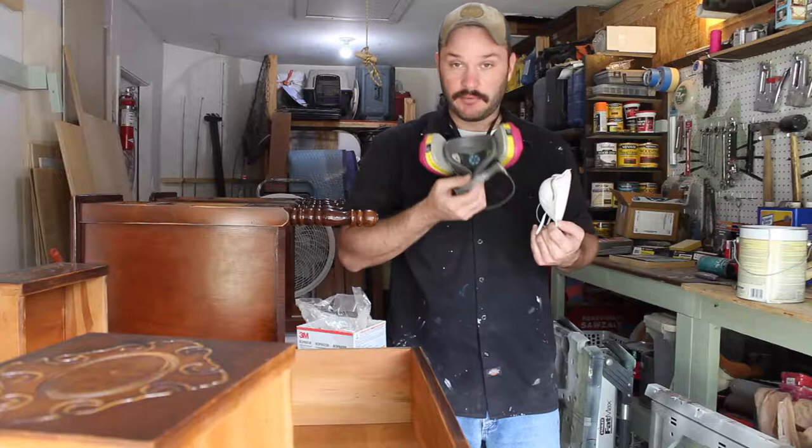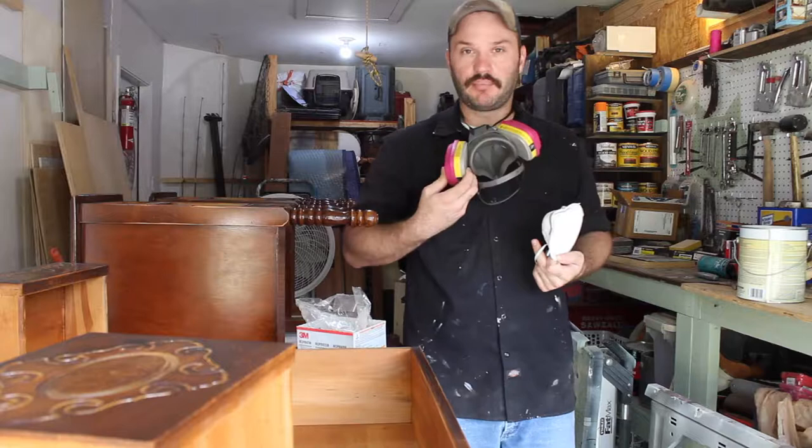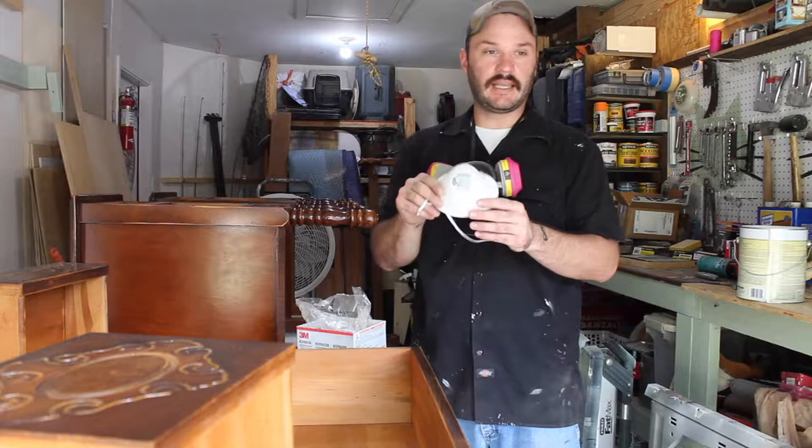You don't want that — it defeats the whole purpose. You should also change these out pretty regularly, about once a month or depending on how much you use them, because they get filled up with particles. So again, these paper masks are great for sanding, dust, and airborne particles, but they are not great for vapors. You need something like a proper respirator if you're going to be spraying vapors and hazardous materials into the air.